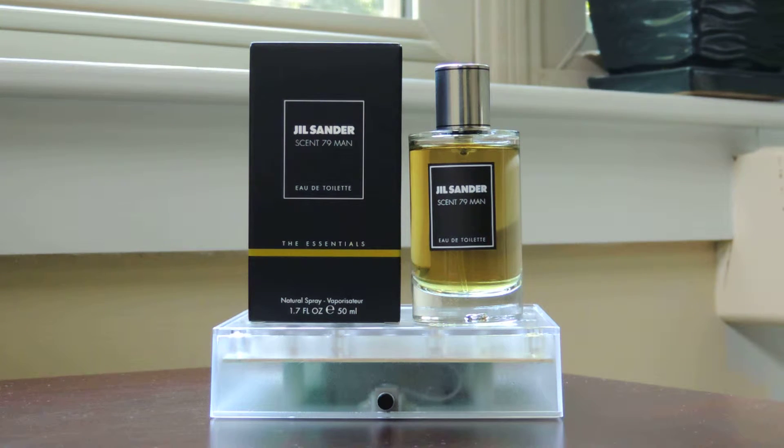Hi guys, time for another fragrance review. This time we'll be talking about Jil Sander Scent 79 Man, part of the somewhat new Essential Collection. This fragrance came out in 2012 and it was created by Mark Buxton.